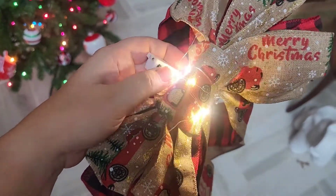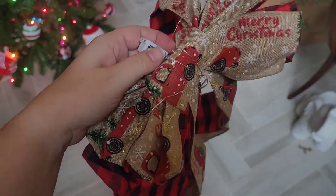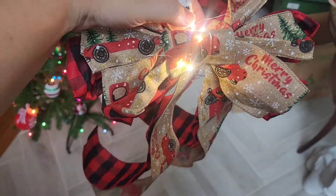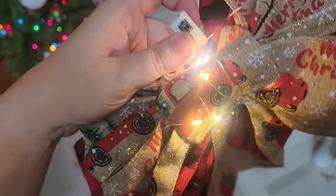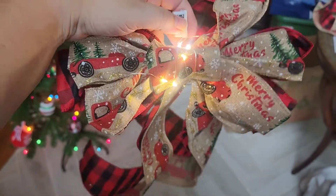When you turn it on, you can have different settings. It can be on continuously, it can be off, it can blink fast, it can blink slow. So if you're wanting to put this on a wreath outside, possibly you might want to just leave it on. It is battery powered, so there's not a way to do a timer either — you really are just going to have this on or off.